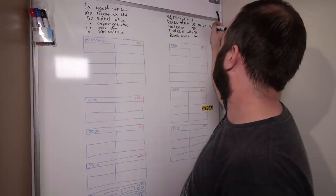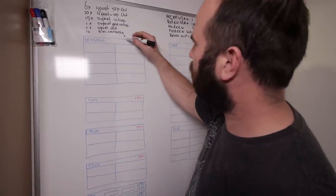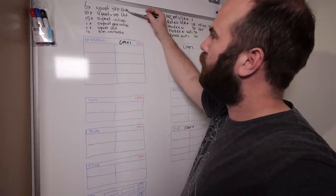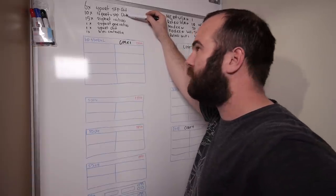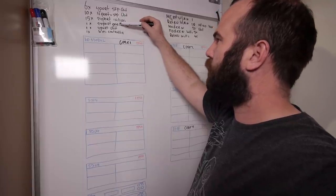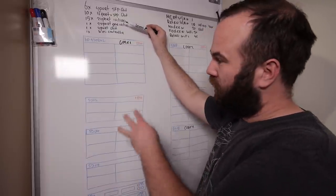Here we have core 1, core 2, 3 and 4. Here is a list of all the modules: 6 modules with 4 SFP gigabit connections, 10 modules with 16 ports RJ45 and SFP, 15 times 24-port 10/100. And then we have some other types like the 24-port Power over Ethernet 10/100, the 4-port gigabit, and the WiFi controller. So that is 34 modules and we can fill up 44 spots.